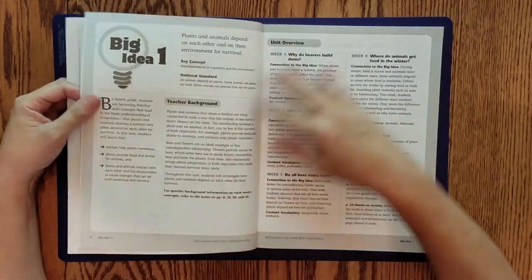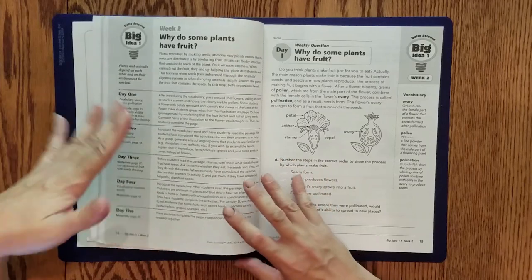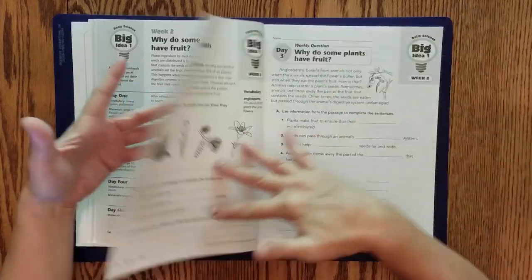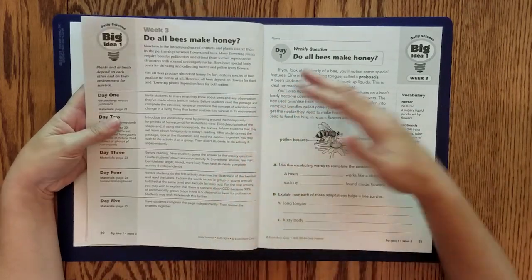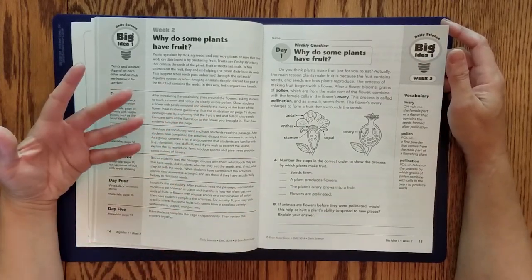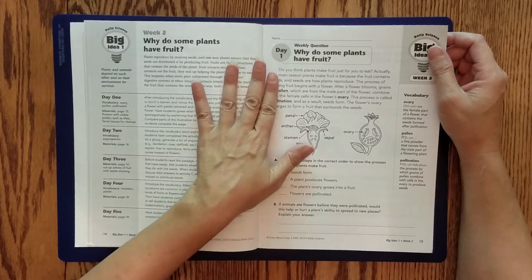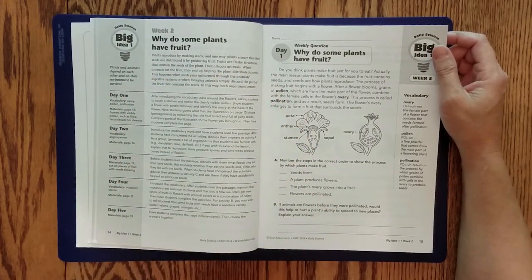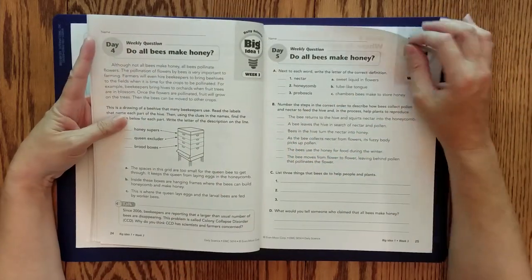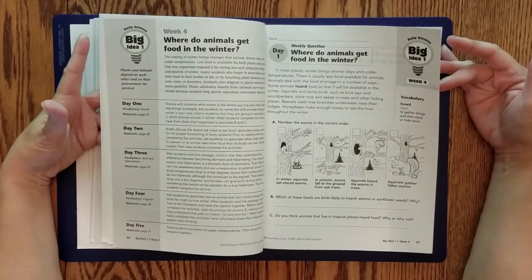Starting at the beginning — there are teacher notes and student activity sheets. If you were to get the PDF version, you wouldn't need to print every single page; you could use the PDF for the teacher notes and answer keys, and just print out the pages you need. These pages are perforated. It's all in black and white, so you won't be missing out by printing in black and white, though some students may find color more engaging.